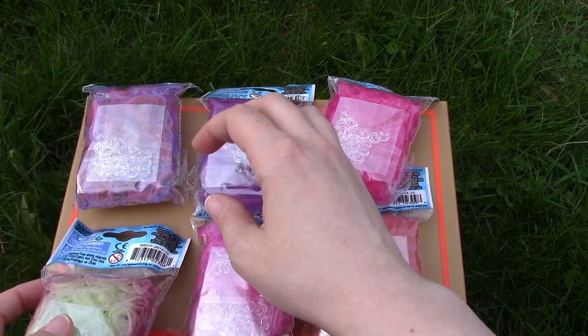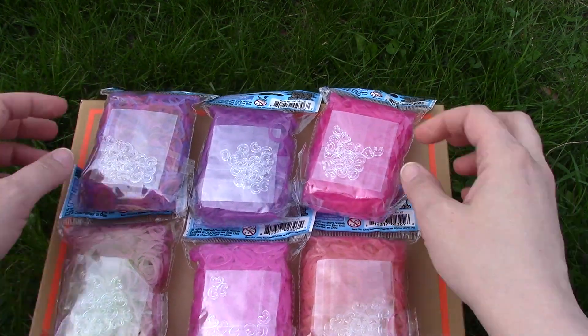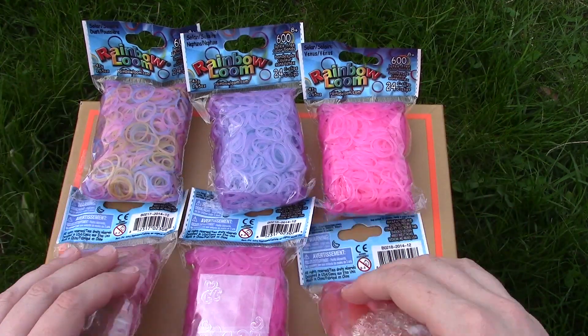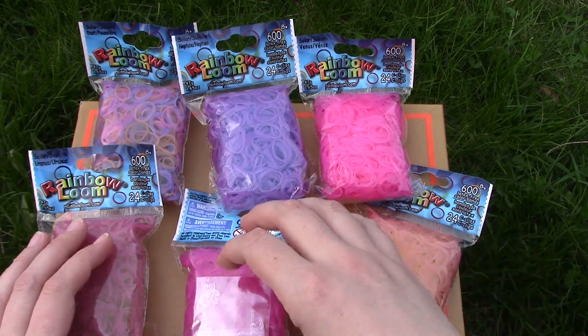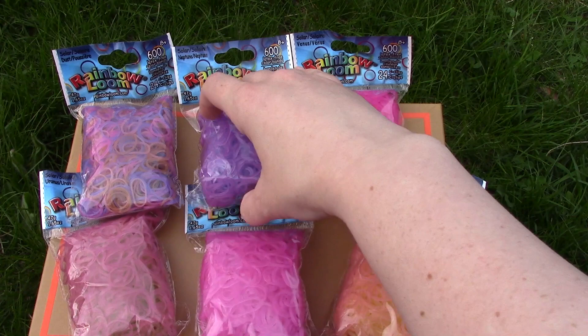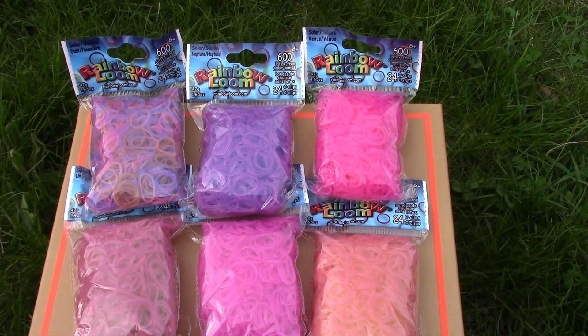The Uranus bands are green out of the sun. I hope that helps you make your decisions on what type of bands you would like. These change colors super quick — just flipping them over, they were already starting to fade back. I hope this helped so you can decide if you want some of these, because I think they're pretty sweet.